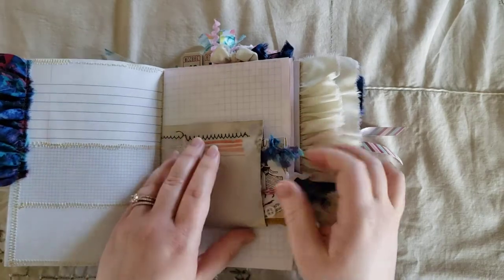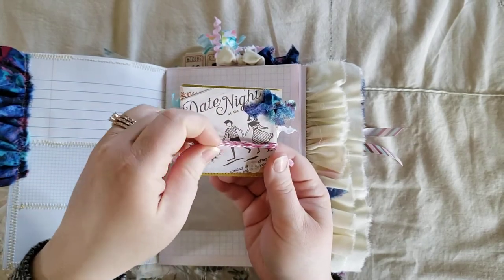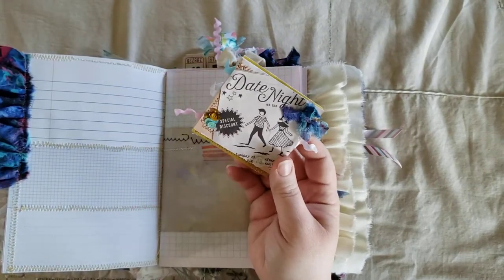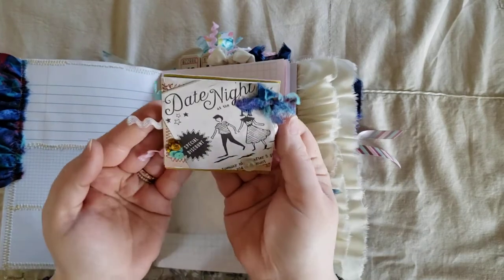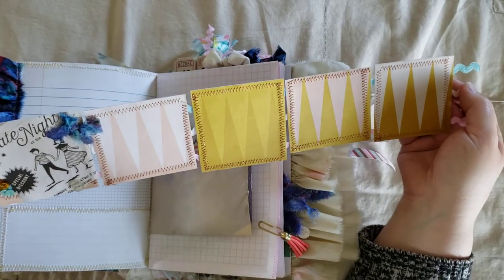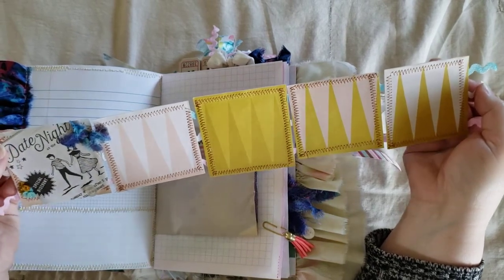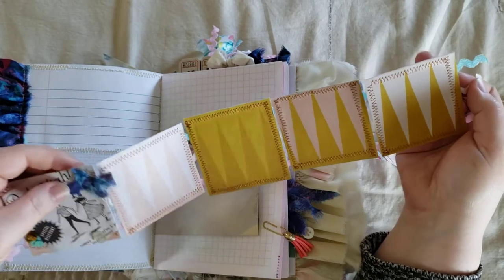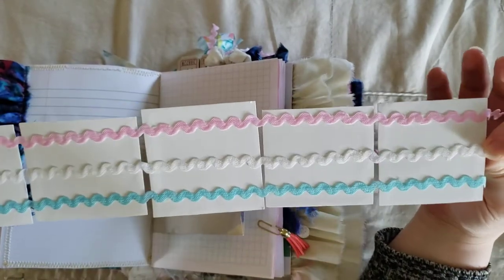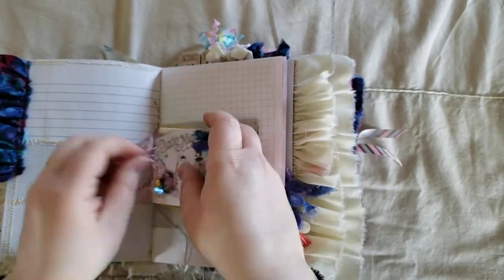And then here is an envelope. And in the envelope I have this little book that I made. It's one of the ones inspired by Tenille at Paper Milkshake. It's a little different than hers, but I just put rickrack on the back. I thought whoever ends up with this journal would be able to put pictures. It says 'date night,' so if it's a person who has a spouse, they could use this as a place to put date night pictures and journal. And on the back, I used rickrack to make the accordion fold.